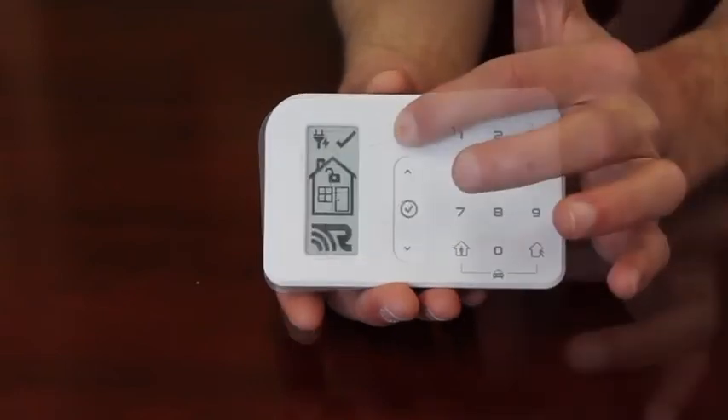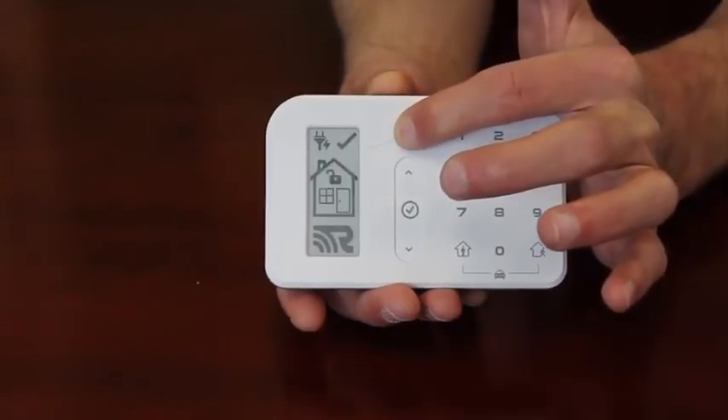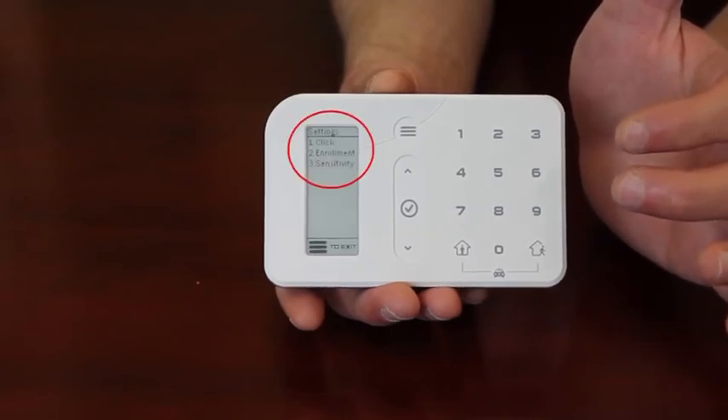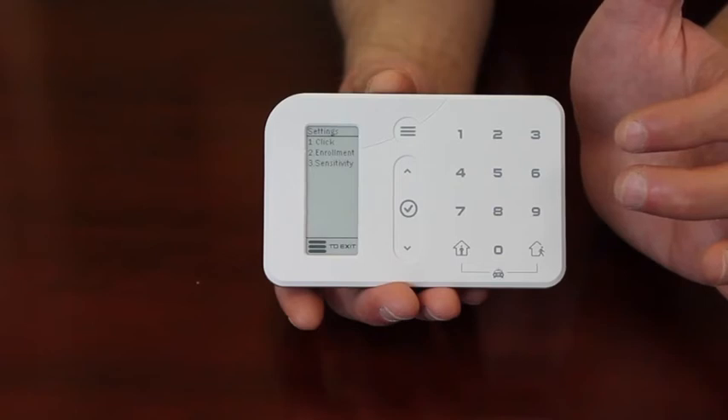Advanced installer features can be accessed by pressing and holding the menu key for 3 seconds. This option allows for changing advanced features including keypad sensitivity, changing the key press sound, or changing the enrollment status of the Helipad. Additional options may appear in future releases of the product.